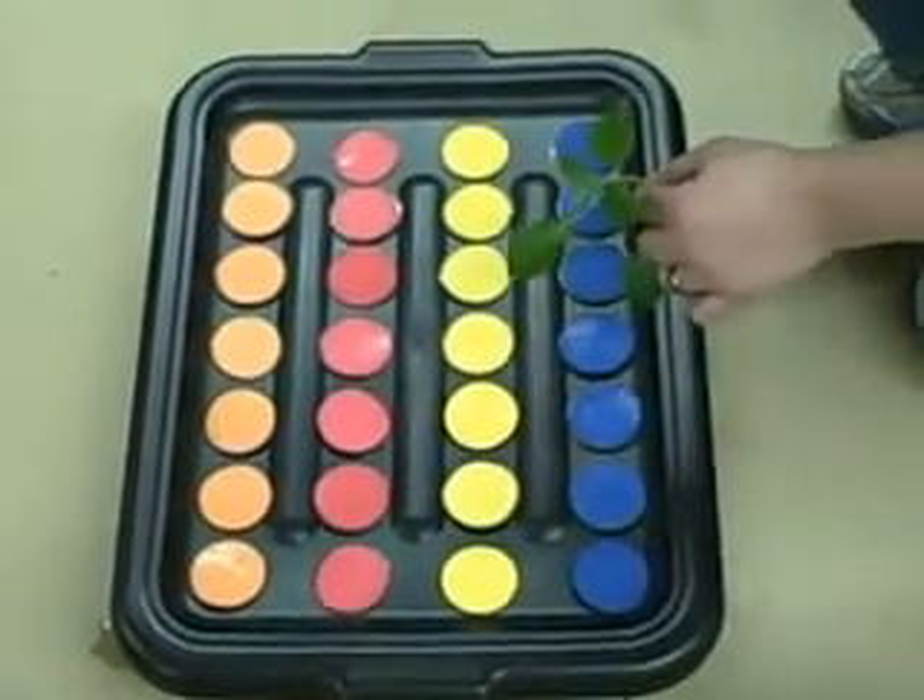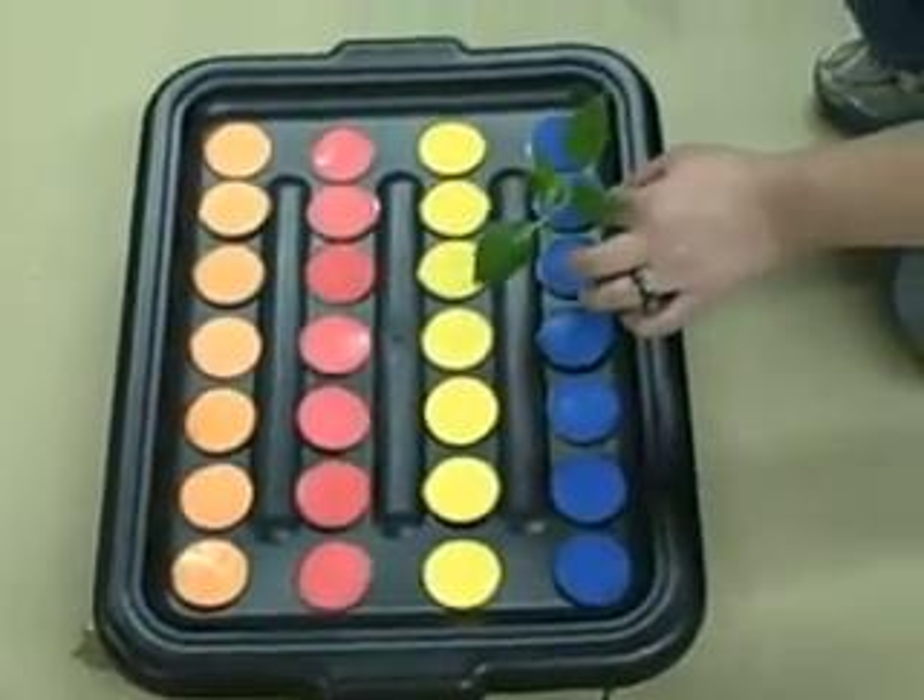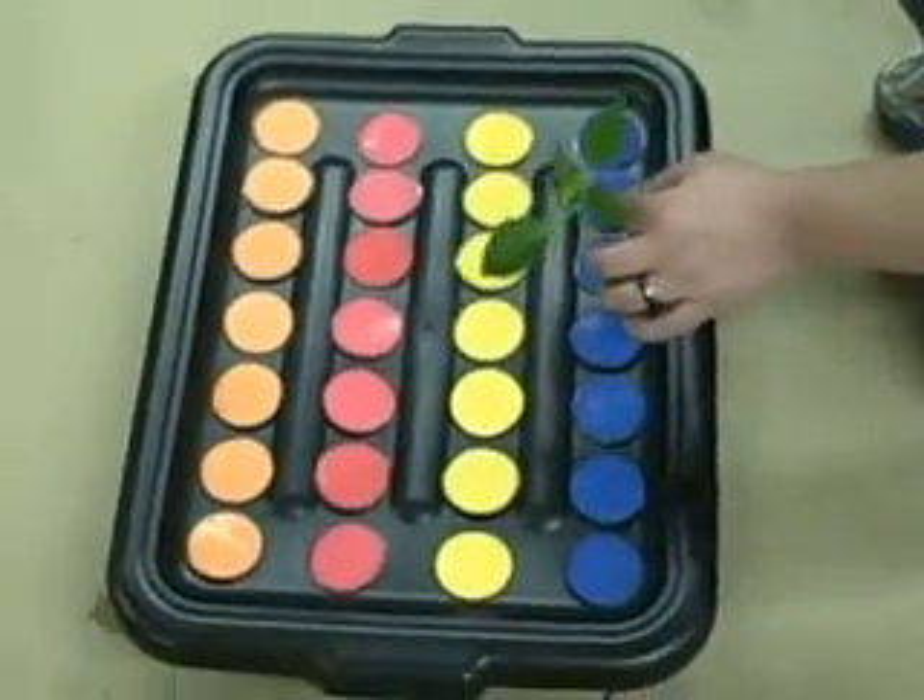What we're going to talk about today is the Insta-Clone system. It's a new 28-site unit that we have for sale.